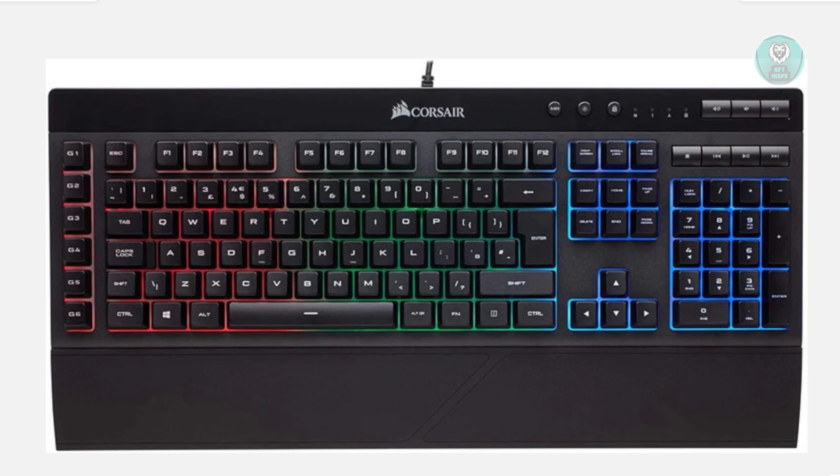So if your Corsair keyboard is not being detected, there are a few things that you could try doing to have it detected on your PC or laptop. The first method is by holding a very specific key. You want to make sure your Corsair is unplugged and powered off. Then look for the Escape key at the top left and press and hold it.